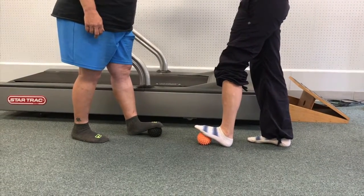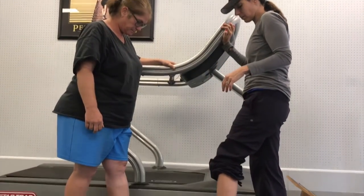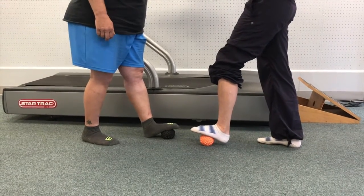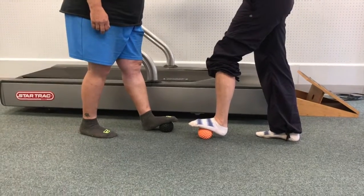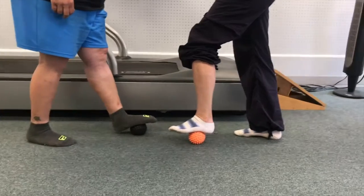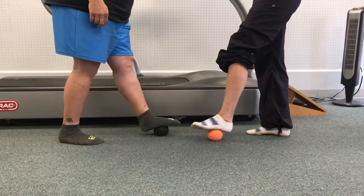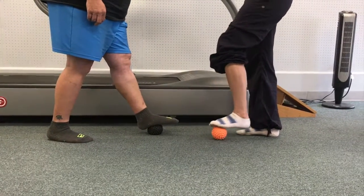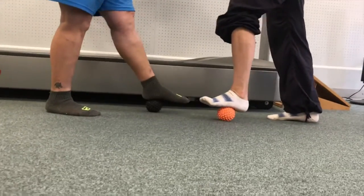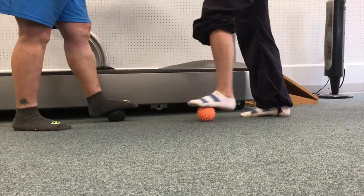A little bit of pressure — how does that feel? We're going to work our way all the way to the end of the heel. Once we get there, we start the foot flossing process: take the ball, using your body weight, just floss the bottom of the foot. If you find a trigger point, a point where you feel some pain, stay on that and apply a little more pressure. Good job, you found it — find your point and just floss through it.